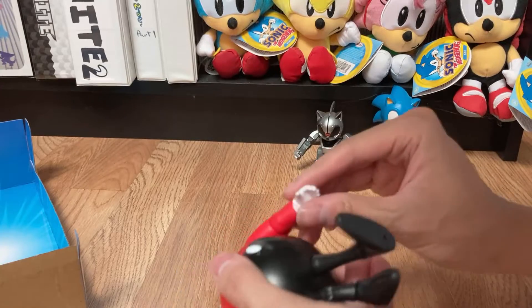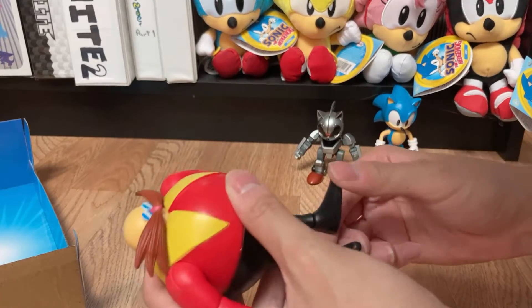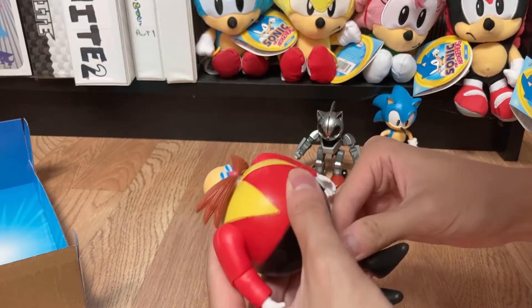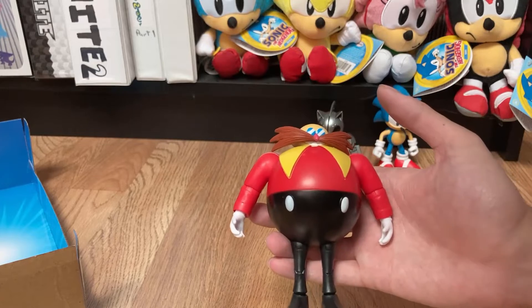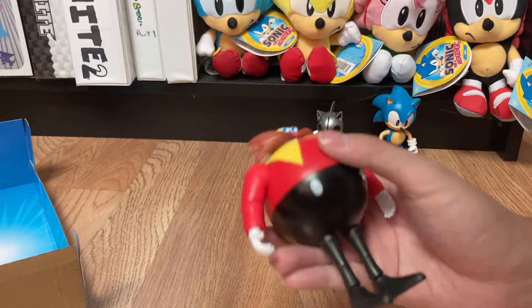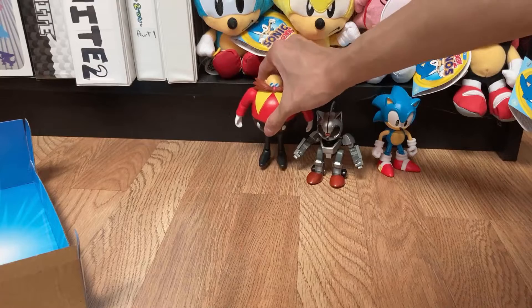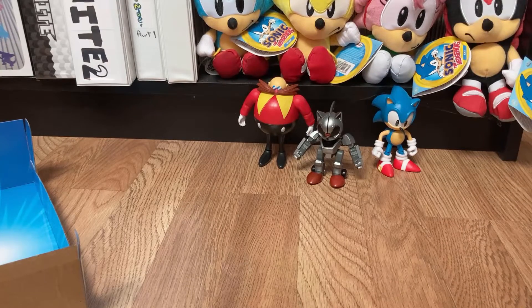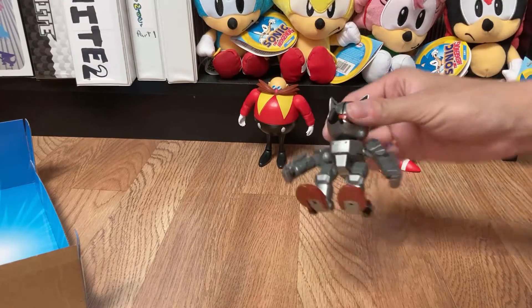So you can do slightly different poses with his wrists because they're on a ball joint. His legs are pretty standard — knee, ankle, and his ankle does swivel a little too. Overall this is a pretty nice Eggman figure. I believe the only classic Eggman figure we had previously was the Jazwares one. The paint job could be a little better but they are mass producing these for kids. Overall very happy with this Eggman figure — it could be a good replacement for the Jazwares 3-inch Eggman, since those figures are very expensive on the secondary market and out of print.